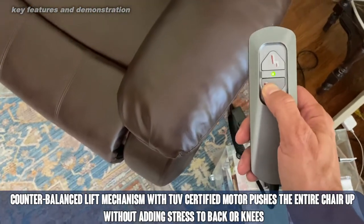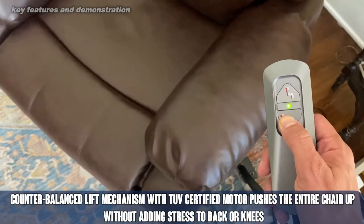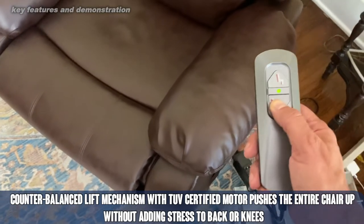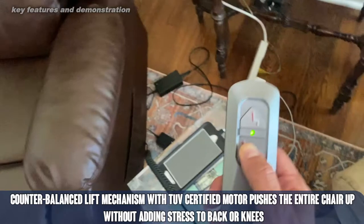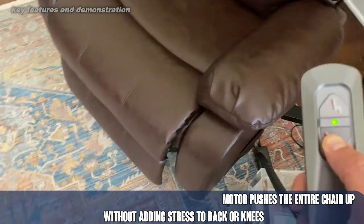Bring it back down. It's a really comfortable chair. Not too fast, not too slow — just an easy glide there. And it's going back down. Obviously it goes up higher than I showed; I didn't put it all the way up in the up position.